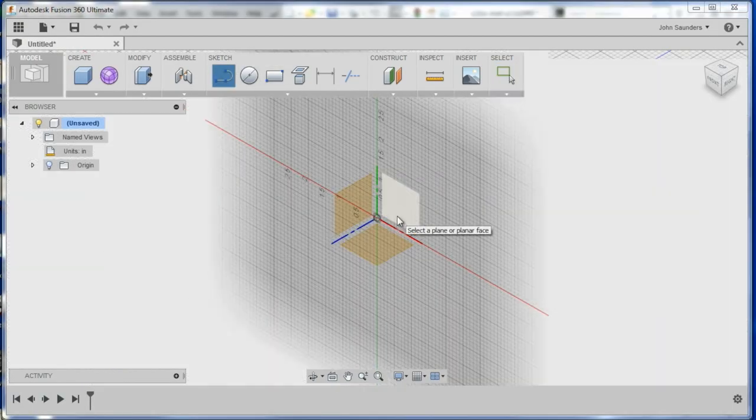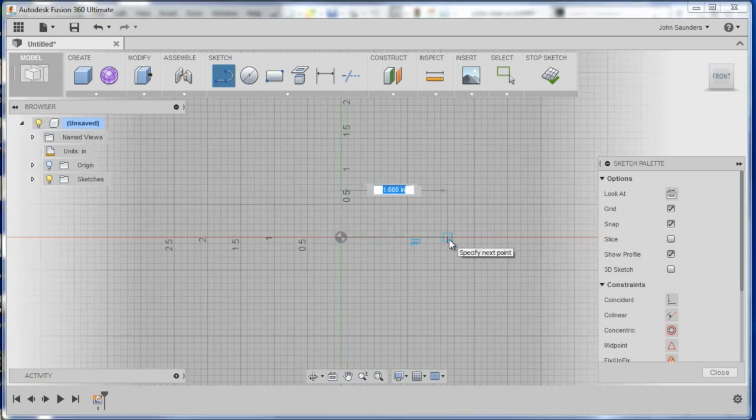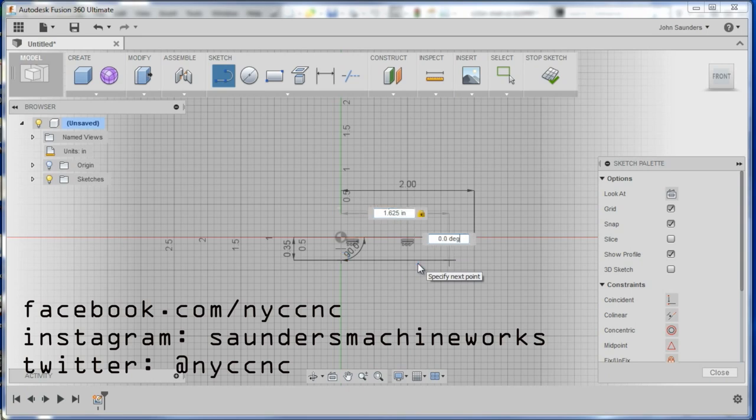We're going to do a sketch on this plane, and we're going to start with that 2-inch line. Come down 0.35, go over 1.375.